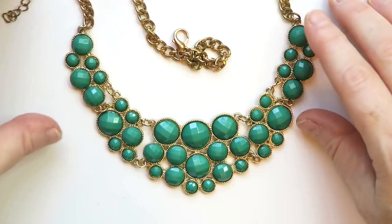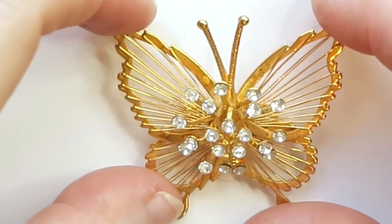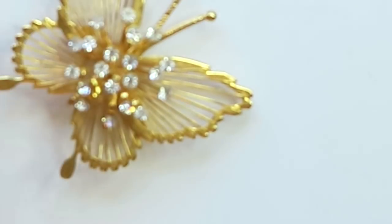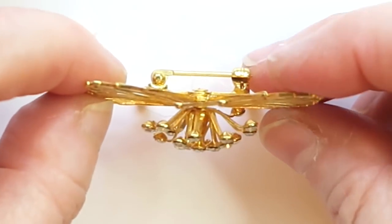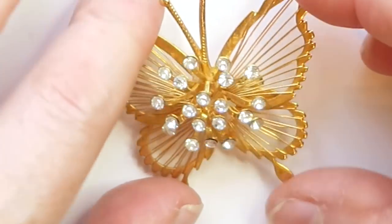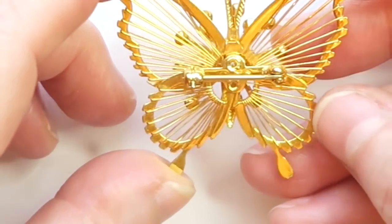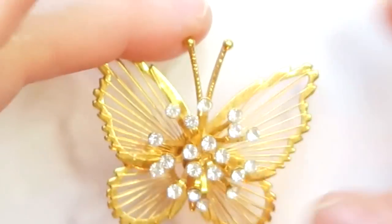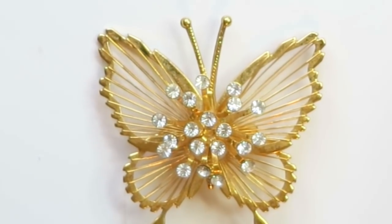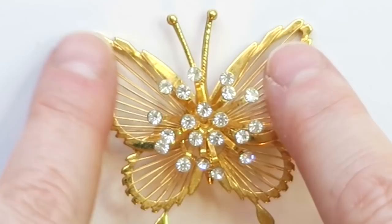Oh, look at this sweet thing — we've got a gold tone butterfly with a three-dimensional flower burst or fireworks burst coming from its stomach. That's really cute. The back has no maker's marks that I can see. I like the little open work and wire work on it. I'll put this up for $15 or more — maybe more if I don't find one like it.